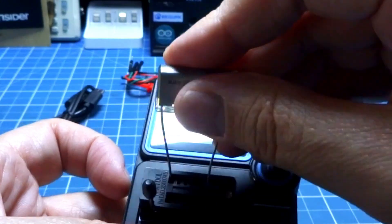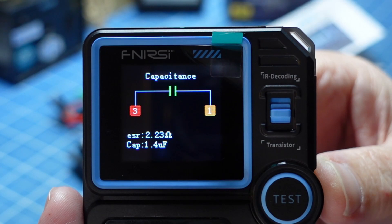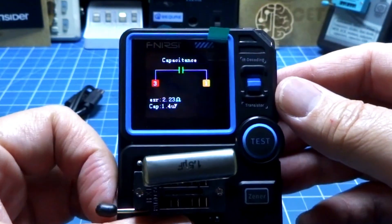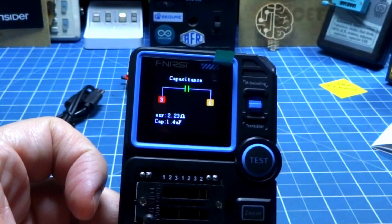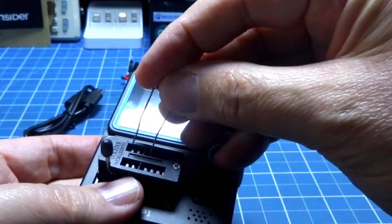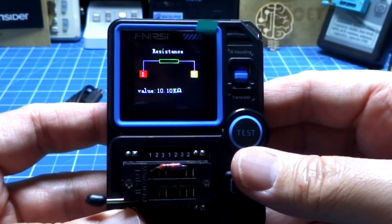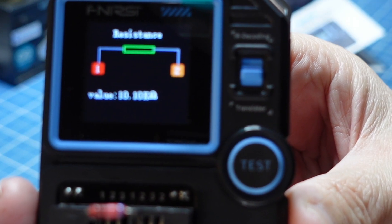Vamos pegar outro capacitor — a capacitância e o ESR. Veja que a capacitância é um pouquinho abaixo do que normalmente dá, e o ESR também é um pouquinho abaixo. Vou botar uma resistência para a gente testar. Vou pegar aquela resistência muito precisa de 10K, usando os mesmos componentes que a gente usa para testar nos nossos vídeos. Resistência até 10K — olha que legal, muito bom.